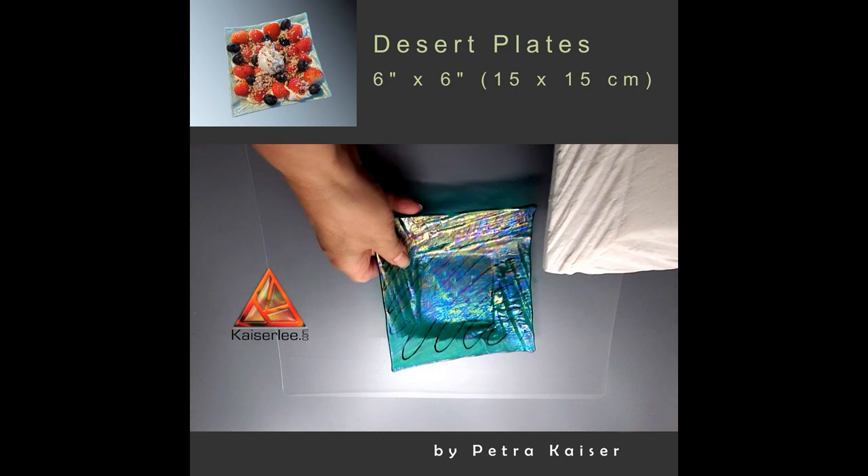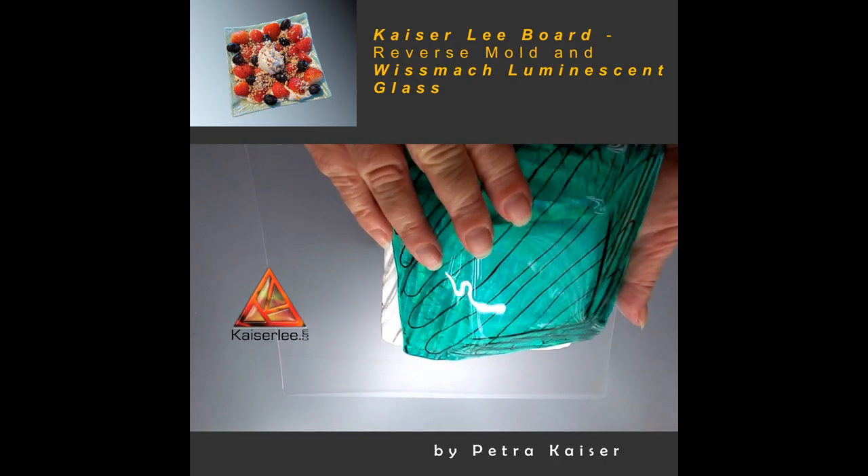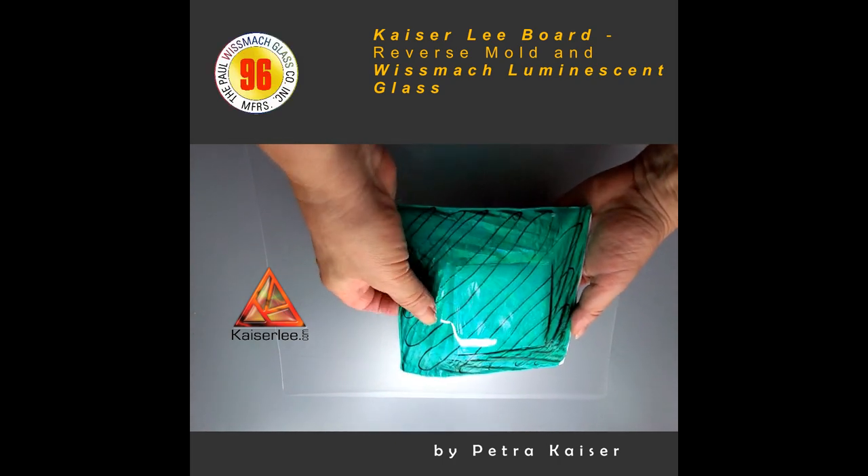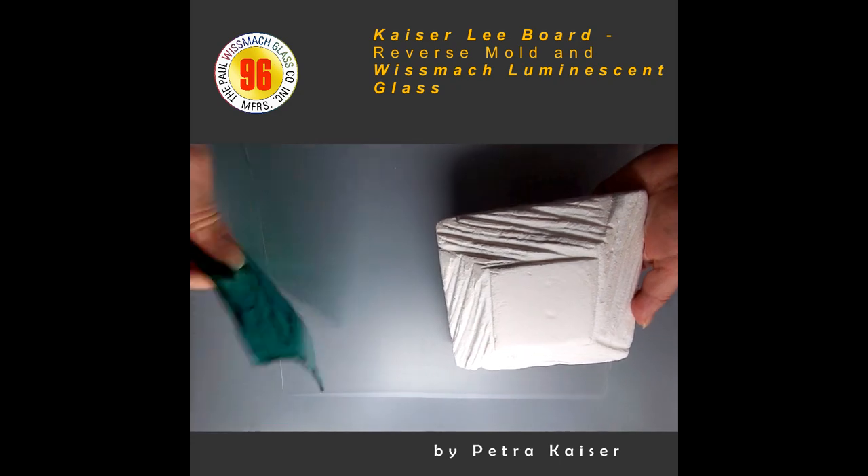Welcome to another episode of Fuse It with Petra Kaiser. Today I want to share with you a low-calorie dessert idea served on a fused glass dish.